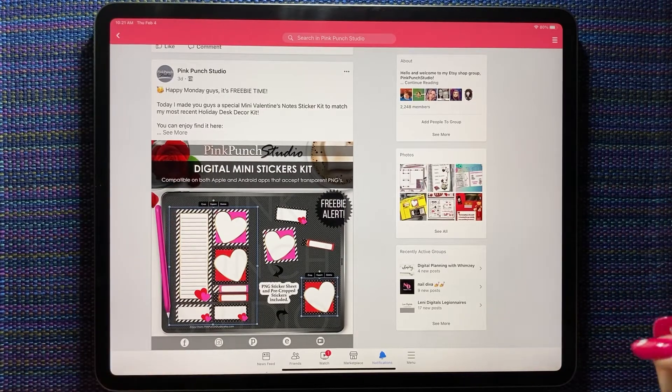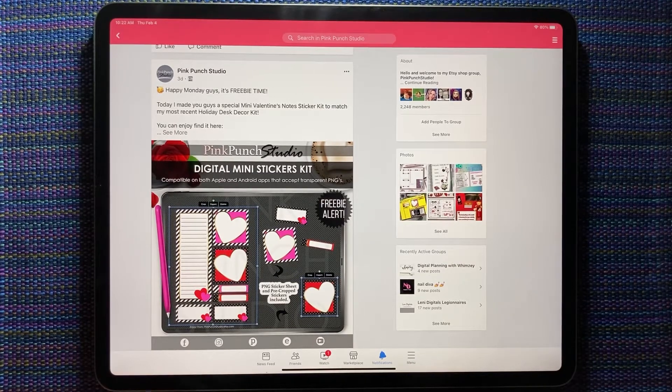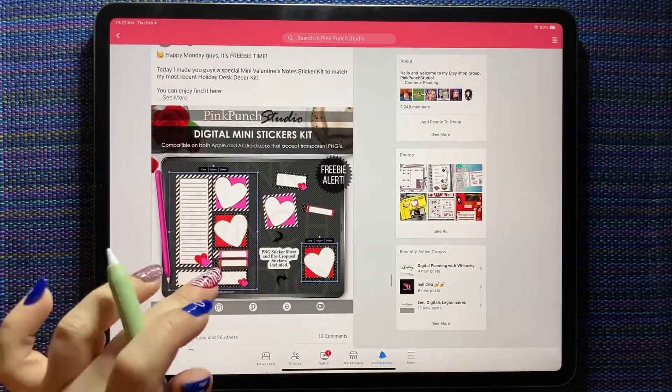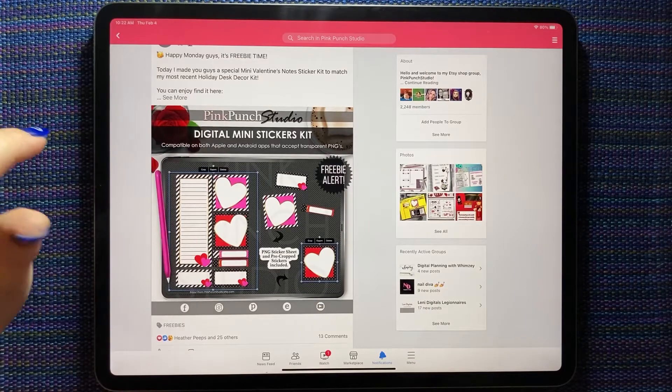Today we're going to talk about the Valentine's decor kit from Pink Punch Studio and the amazing freebie she gave away on Monday. Every Monday there's a freebie in the Pink Punch Studio Facebook group — I will post a link to the group in the description, so make sure you join.